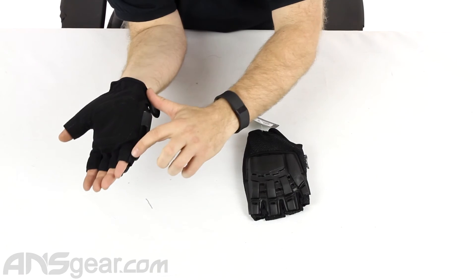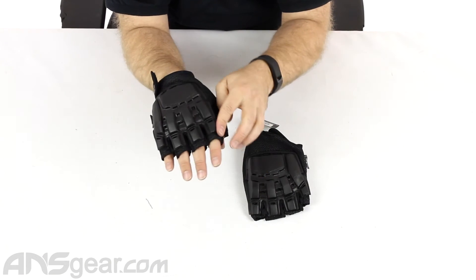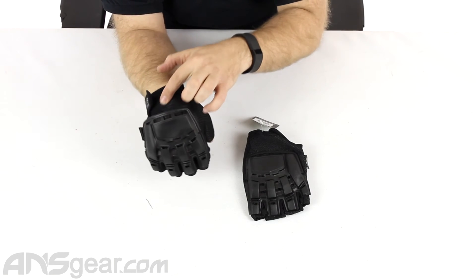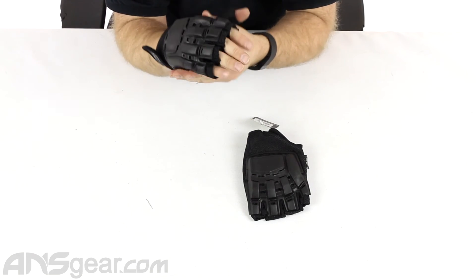Running along the side, we've got some extra padding along the backside here on the back of the thumb as well — extra padding. It's the same padding that runs onto the back of the wrist that we talked about earlier. Tons and tons of padding on this glove.